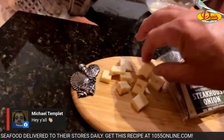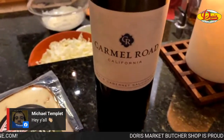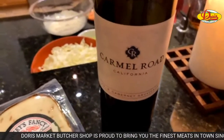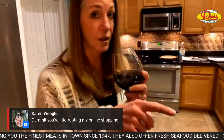We got this at Doris as well — Carmel Road Cabernet Sauvignon. Hi Chicken Mike, how you doing? Bear's in here as well. What do you think of the wine? I haven't tasted it yet. And this was not expensive wine.